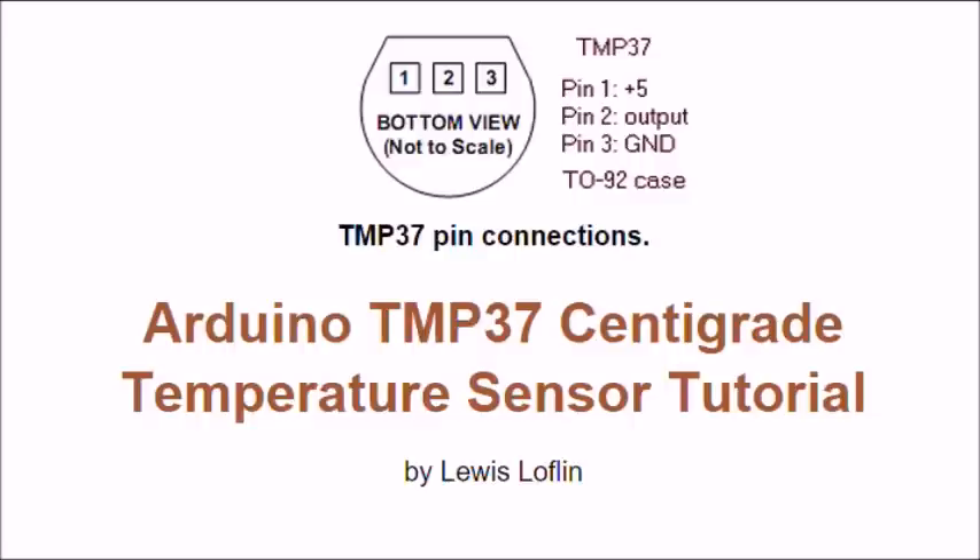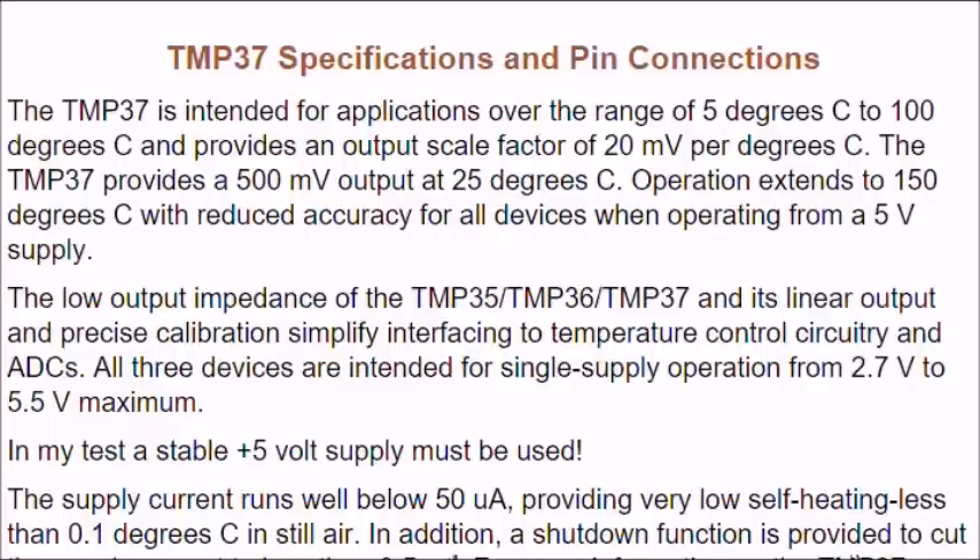A final word before we move on: be sure to connect a 0.1 microfarad capacitor between pin 1 (the 5 volts) and pin 3 ground. This will help assure stable operation and keep noise off the device.